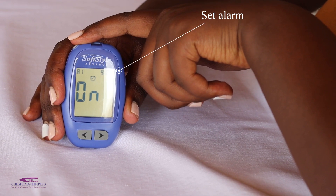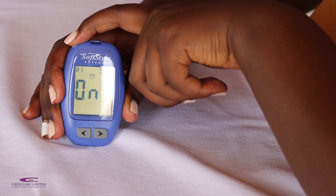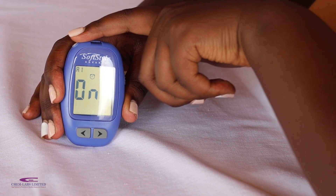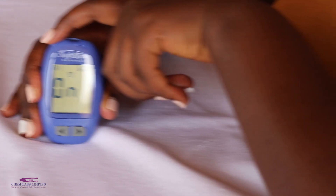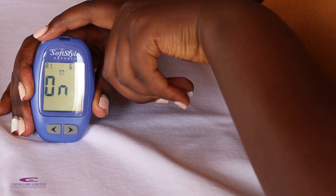The Advanced Mode allows you to set up to 5 alarms for a glucose monitoring schedule. Note that you can choose your preferred number of alarms depending on your needs by selecting and setting to off those you do not require.